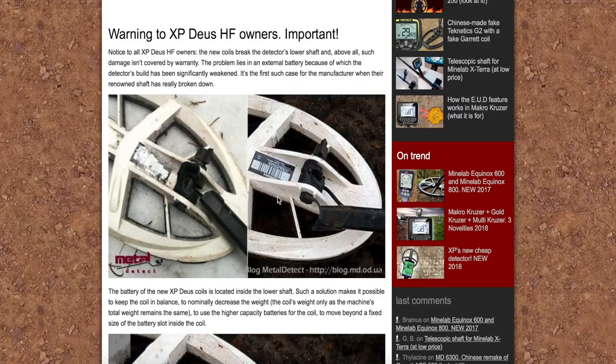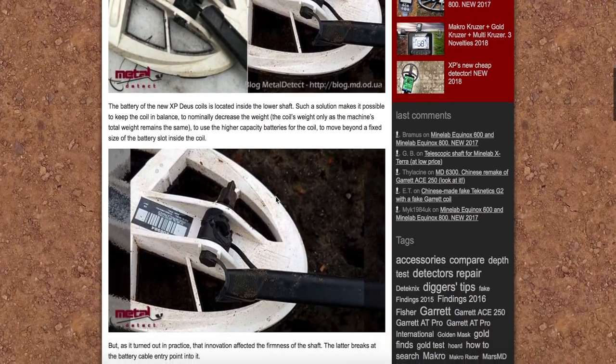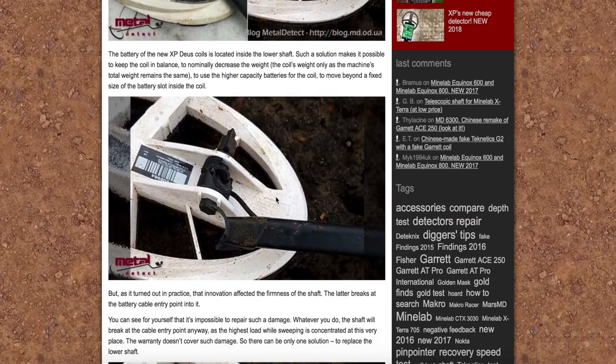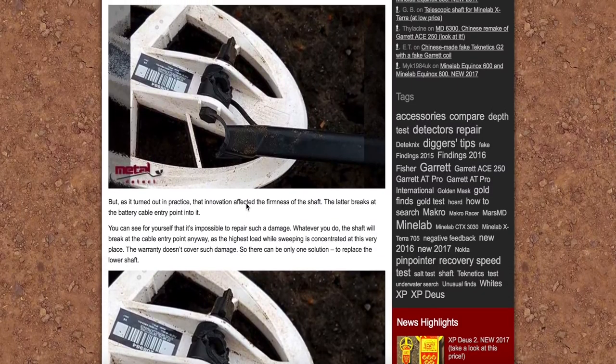Zobaczcie jakie są efekty tego rozwiązania. Niestety kończy się to w ten sposób. Tu są pokazane efekty tego działania i tej konstrukcji — jest nieprzemyślana. Oczywiście przy niższych temperaturach może Was to spotkać. Ciekawe czy się komuś to zdarzyło, jeśli tak to piszcie pod filmem.